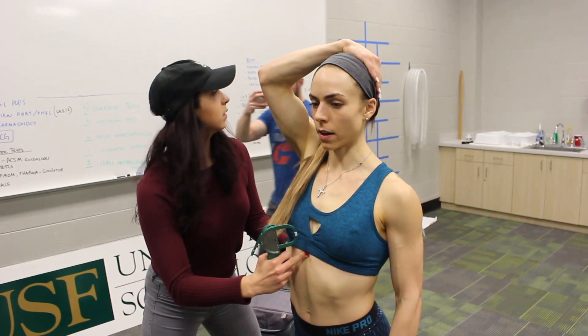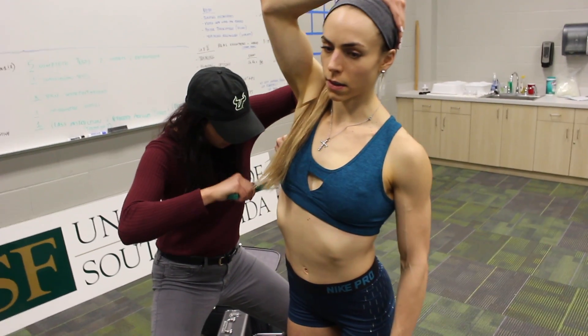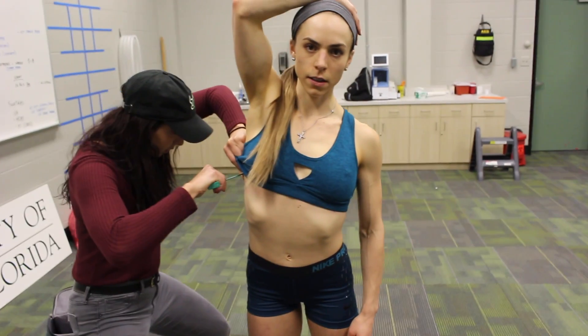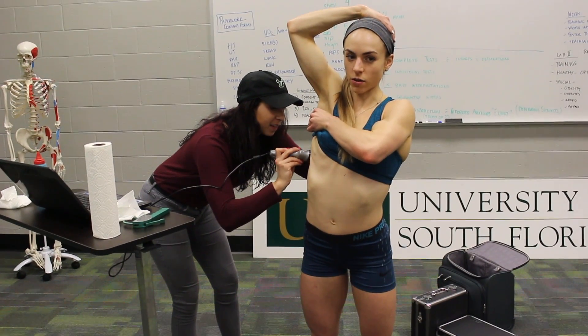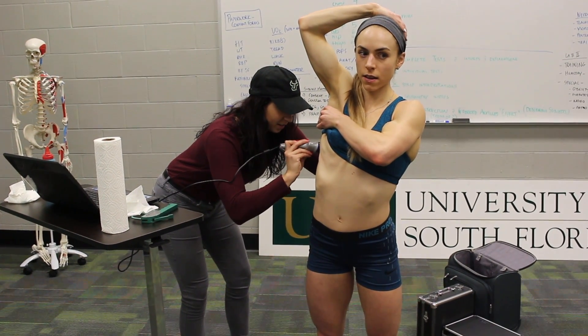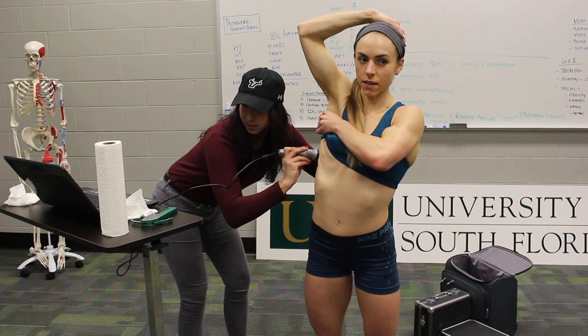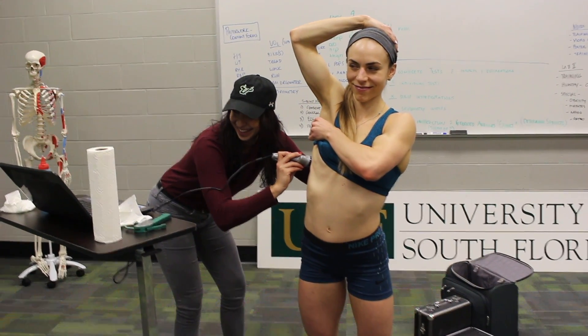Danielle did a two-step process: first she went around to the seven sites and did several skinfold measurements with calipers, took that number, and put it on the board. Then she went to those same seven sites, put cold jelly on — very cold — and did a thickness measurement with an ultrasound. What's cool is that unlike skinfolds where you can grab a little more or less, the ultrasound gets a direct reading of the actual thickness of the body fat layer.